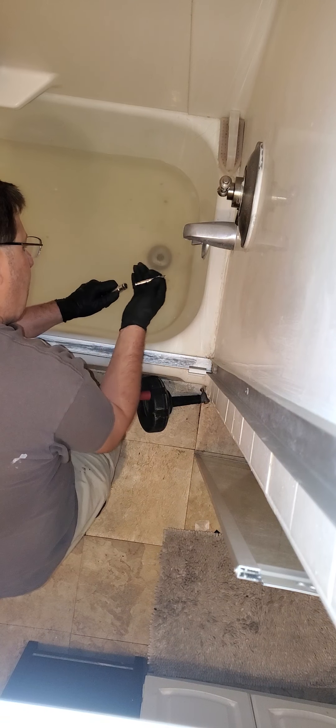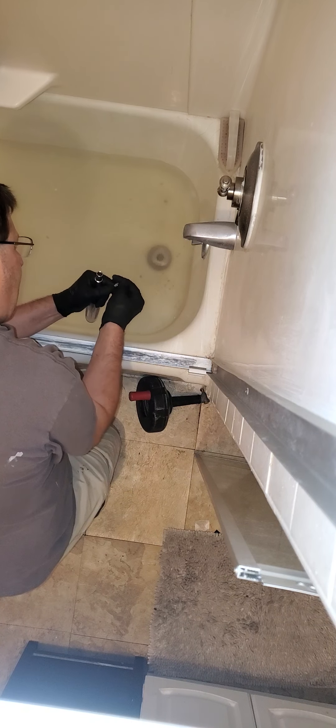...the line here that connects down to the stopper. First, before we do that, let's see if anything's wrong with this. It doesn't seem like it's working too well, so let's start with that before I start attacking this.